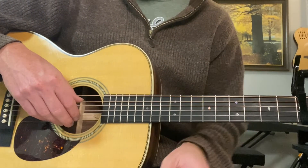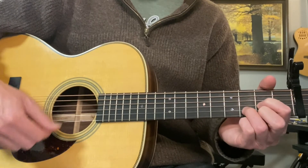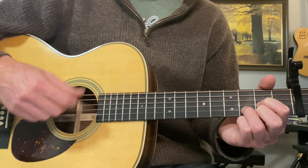You could play the whole song with just those chords with a basic strum pattern of down, down, down, up, down, up, down, down, up.